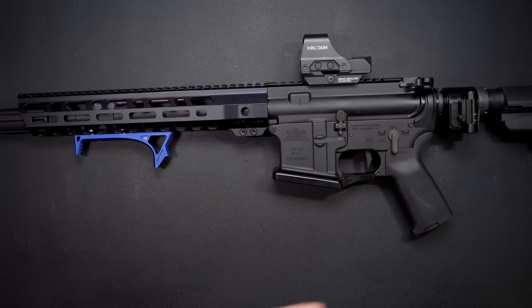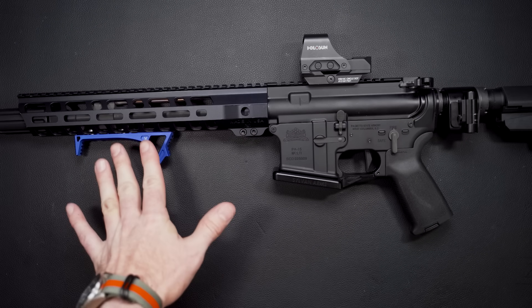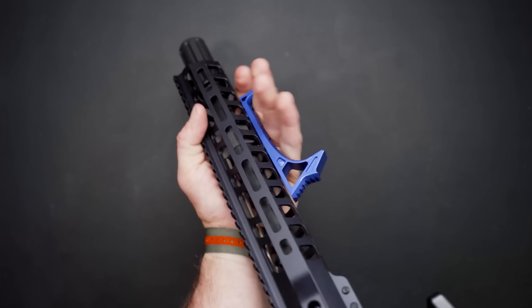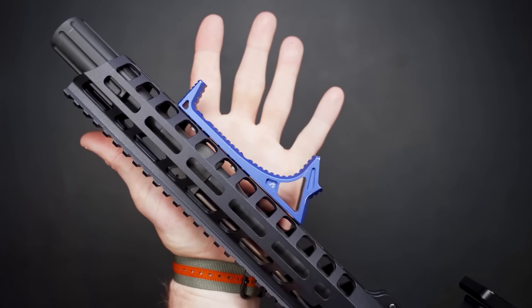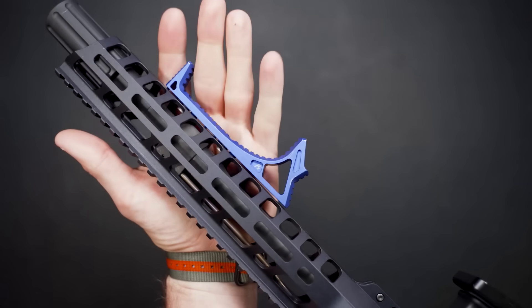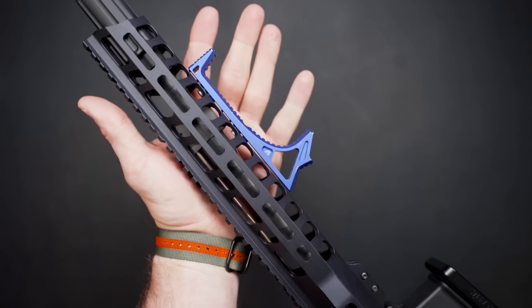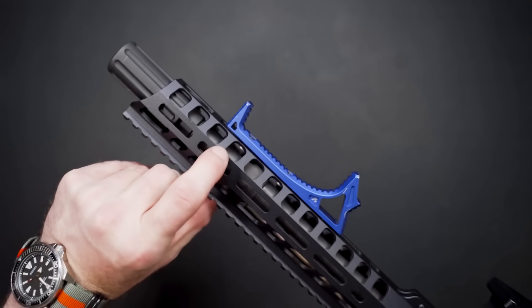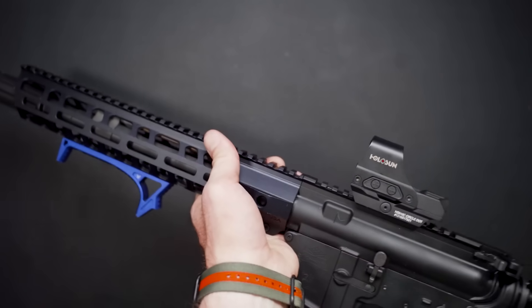For those of you following this series, you'll notice we have quite a few new upgrades with pros and cons to discuss. Starting up front, this is the Strike Industries SI Link hand stop — I like this a lot. It's my favorite hand stop to date. I mentioned this exact hand stop in my most recent AR video about the top five AR mods I like to do first. It fits KeyMod or M-LOK, and it's available in a ton of different colors, so it looks really nice.